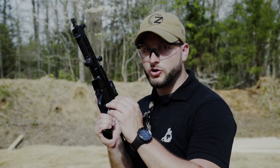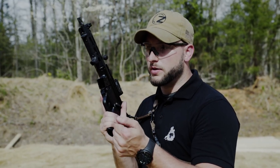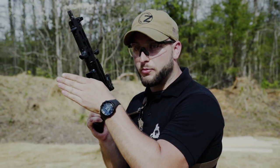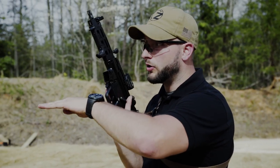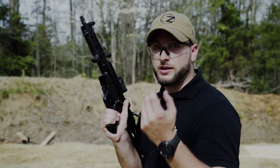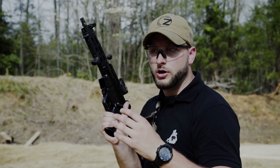With full auto it's a bit different. The rate of fire is so much faster that with passive recoil management, your gun would just keep rising — it would be off the target really soon. So what do you have to do? You have to actively control and counter the recoil.